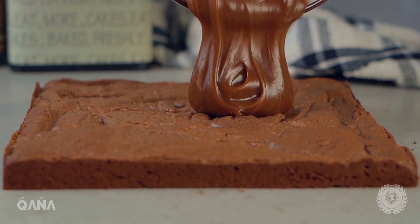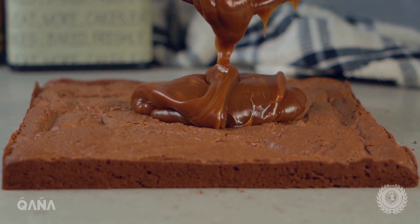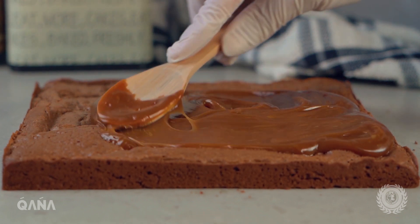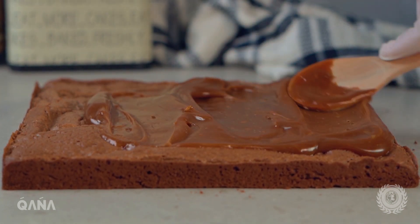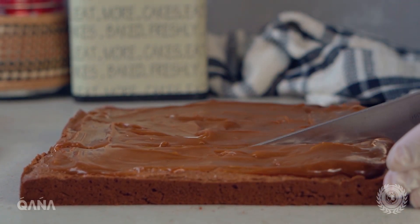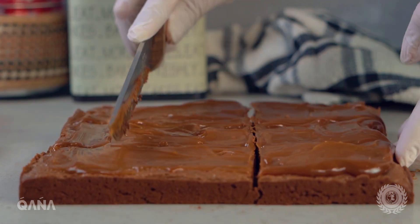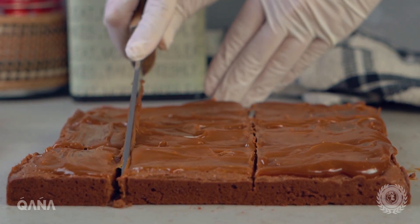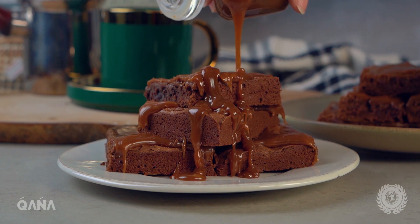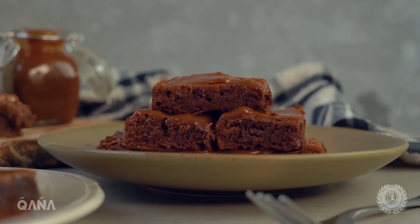طلعي البرونيز وزيني من فوق بالكراميل. وقدميه مع القهوة السادة أو الشاهي. صحتان على قلوبكم.